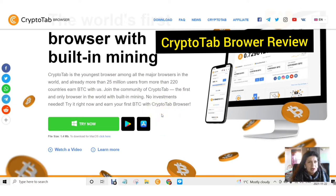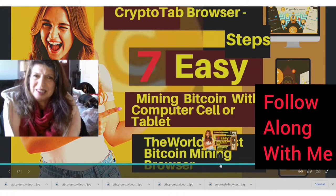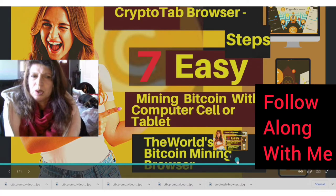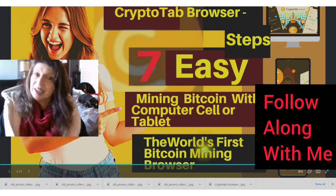In this video I am doing a review. I will be showing you where to find the link. You're going to download, install, and I will show you how to use it. You can follow along with me as I take you through the 7 easy steps to start mining your own BTC with your computer, your cell, or your tablet. This is the world's first BTC mining browser and it's very easy to use. I give you just the facts.